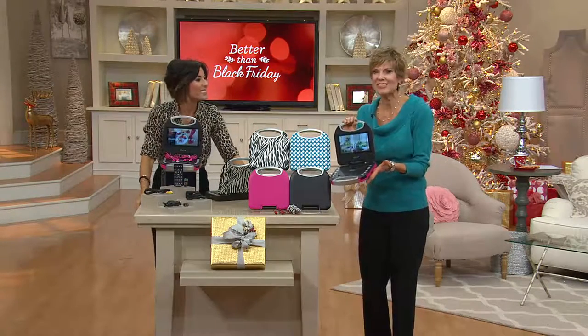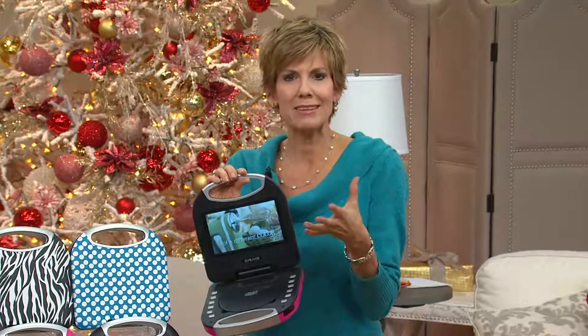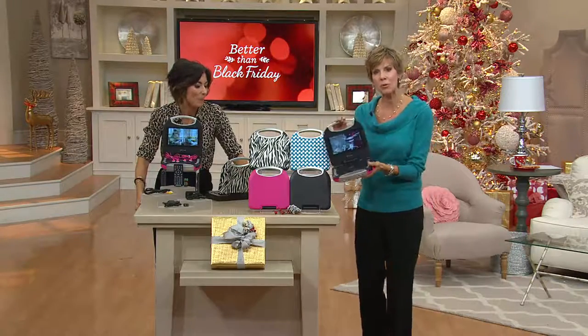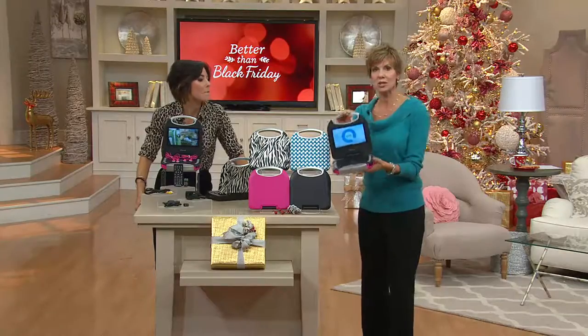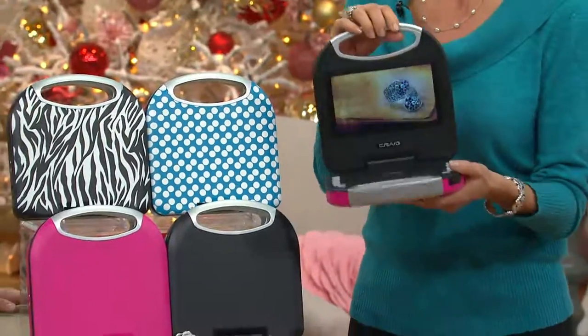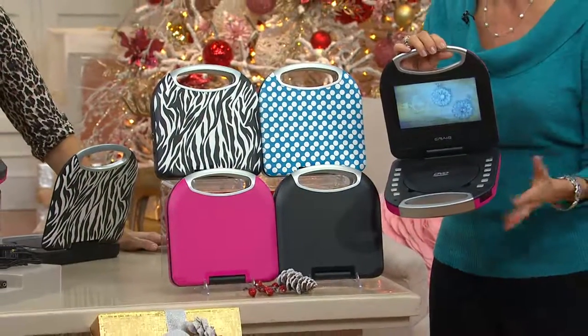We're taking our movies on the go. We spent years collecting DVDs, and this is a great way to rediscover all those movies you love without having to rent them again. You can take this into your den for a workout DVD, then grab it and take it to the kitchen for a cooking DVD, then the kids can pop in a DVD and take it in the car.